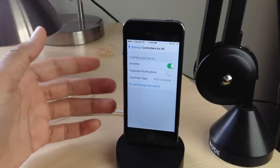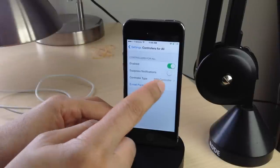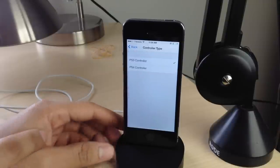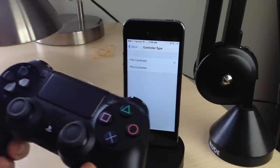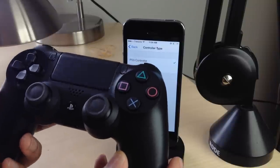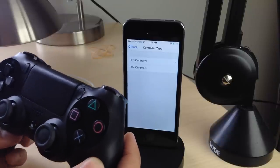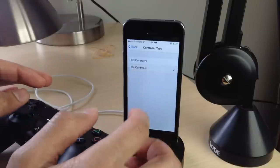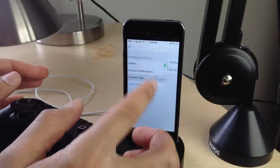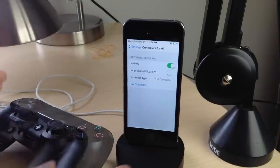You can see the normal settings for the tweak, but there's one new feature I want to show you right here — PS4 controller support, right here in Controllers for All in the latest version. I have my DualShock 4 controller right here. We're going to tap the PS4 controller option for controller type, and notice the email settings go away.